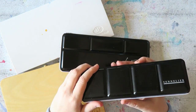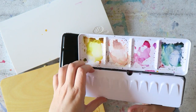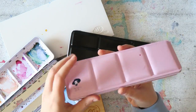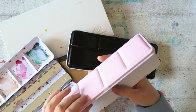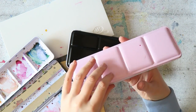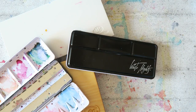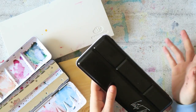The size I'm used to is 12 full pans or 24 half pans — I use those all the time. This is one of my current go-to palettes; it's from Paul Rubens but filled with Van Go paints, and it's a size I really love. The bigger standard tins house 24 full pans or 48 half pans, but those are too big and bulky for me — I don't think I need 48 paints, or maybe I do, but I don't like the big palette.